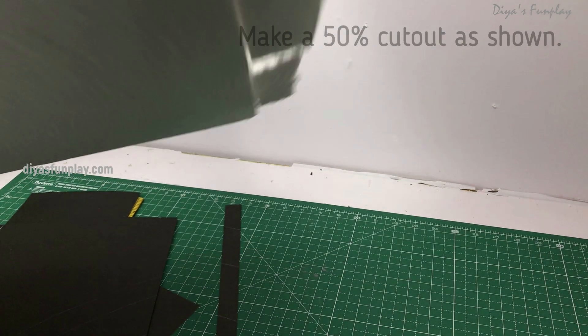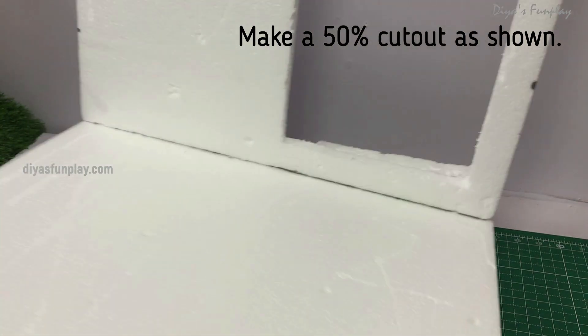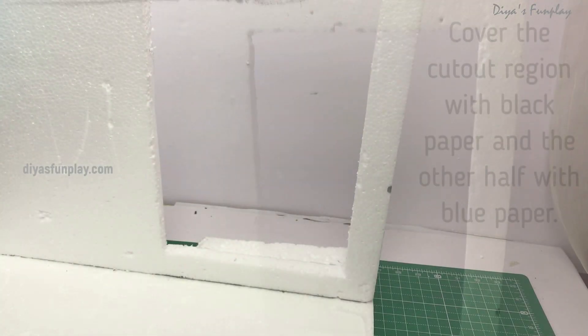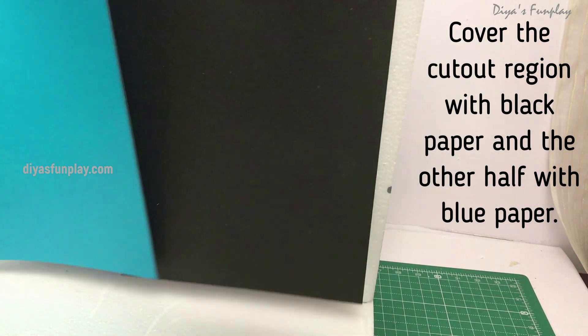Now measure and divide the vertical piece into two halves and make a cutout on the right side for the night sky. You will need blue, green, and black color chart papers for the model. Black paper for the night sky and land surface, blue for the day sky, and green for the land surface.